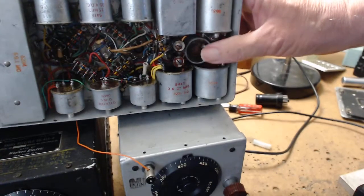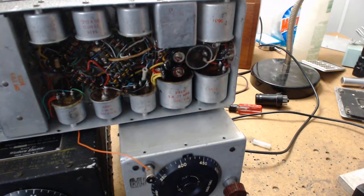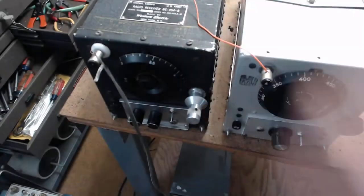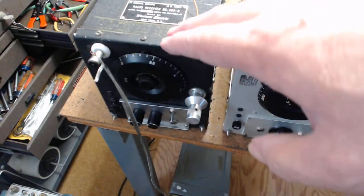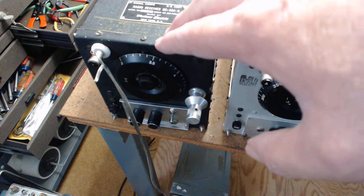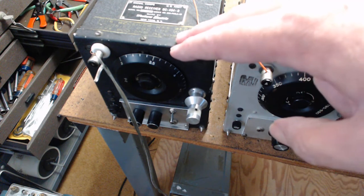This choke right here is to get rid of the dynamo motor whine, to prevent it from going in or out of the radio onto other radios - because in an aircraft these things are stacked in racks. This one here is for the 80-meter ham band, 3 megacycles to 6. There is some international broadcast on there - CHU Canada is on there.